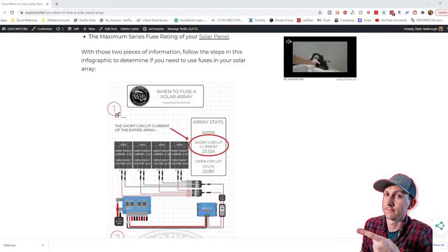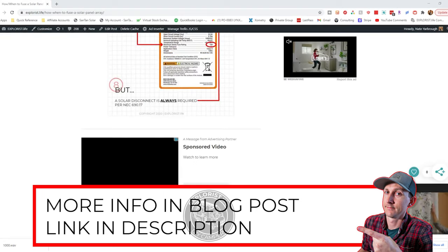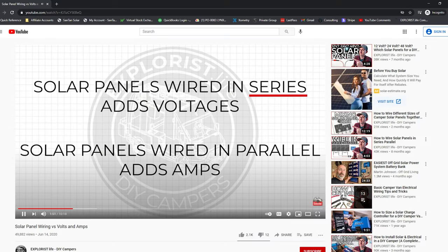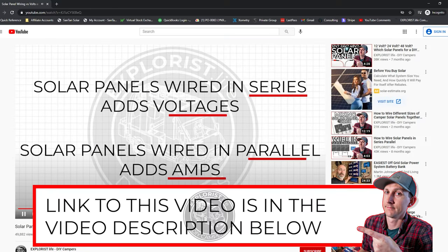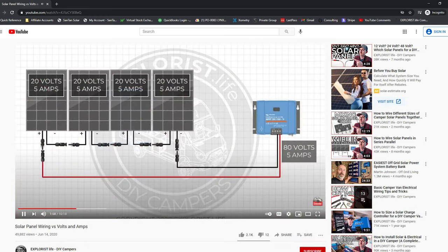Two quick things before we get started. Number one, I'm going to go through this stuff pretty quickly. If you need some time to digest these concepts, I have made a blog post with all of the information and graphics you'll see in this video so you can learn at your own pace. Number two, there's a bit of prerequisite information that you need to know. Specifically, you need to know how to determine the short circuit amperage of your entire solar array. If you don't already know how to do that, there is a link in the video description below.